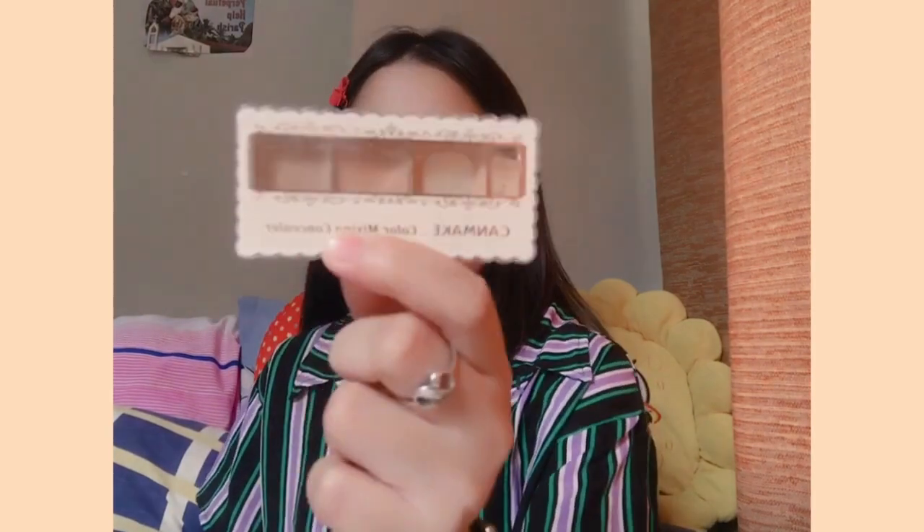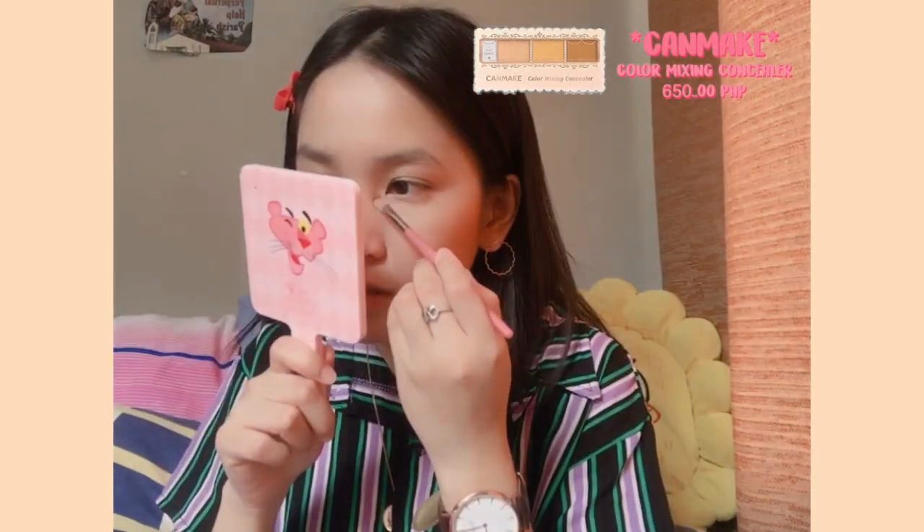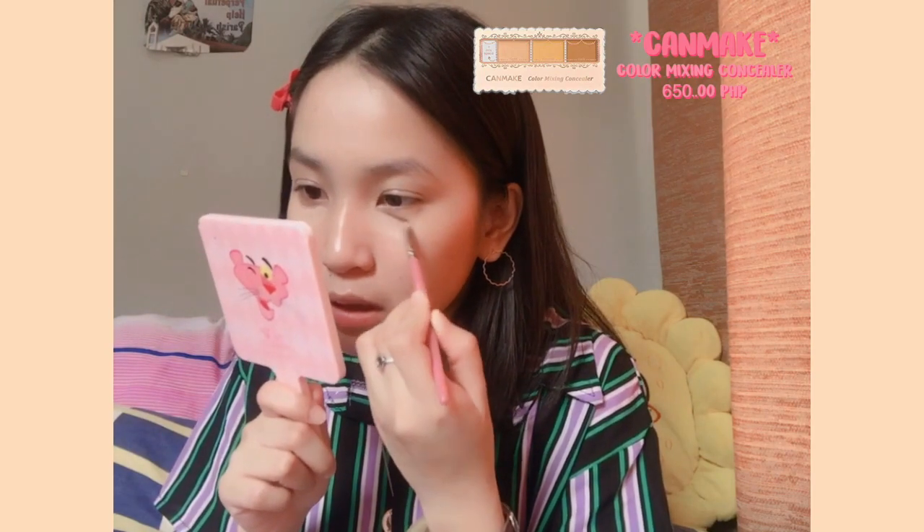Now I'm going to apply a concealer, and I'm using the Canmake Color Mixing Concealer — this is my favorite concealer. I'm using shade 02, and I always use this lighter shade. I'll bring it closer for you to see. I love this concealer so much — it really complements my skin tone and it doesn't look funny.